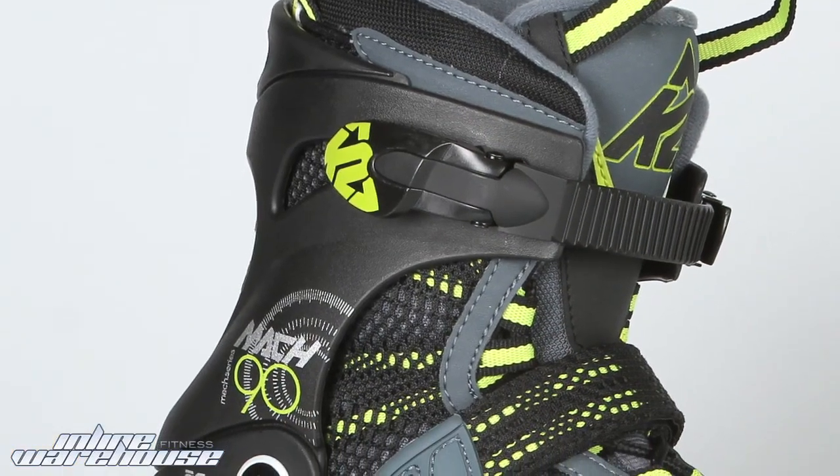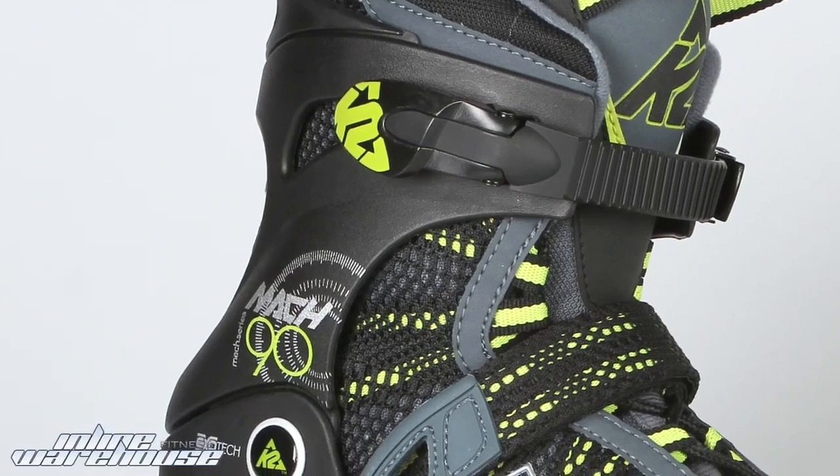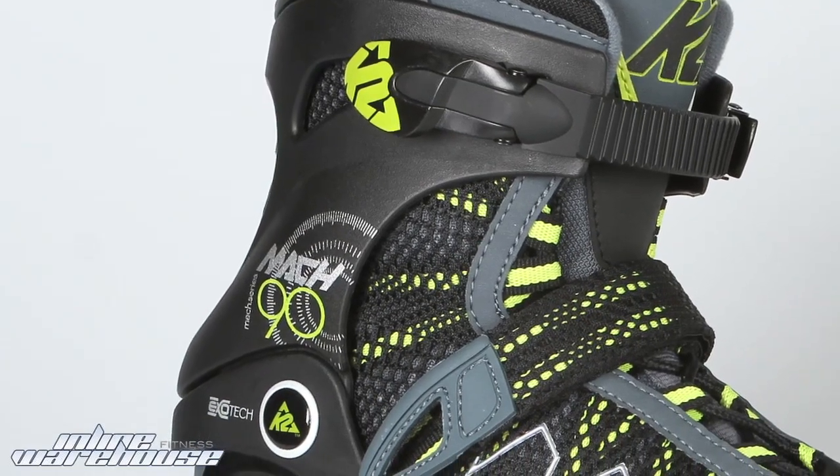Looking closer at the cuffs on the skate, the Mach 90 uses the Enhanced Stability Cuff, which is the most supportive and lightweight cuff in the K2 lineup.